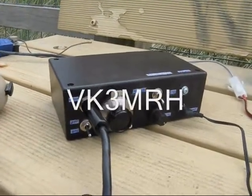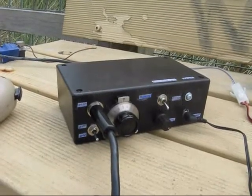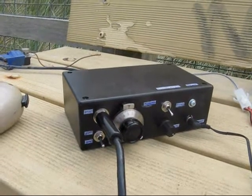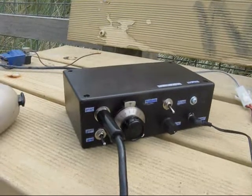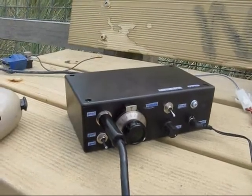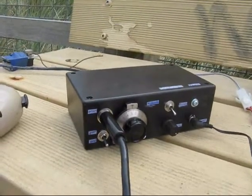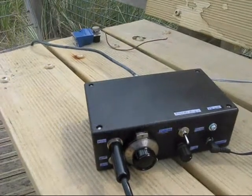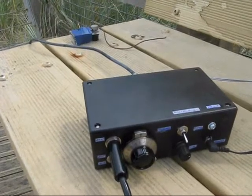Gotcha, yeah, good morning to you there VK3 Yankee Echo, who's portable. Quite good — I'll give you a bit of 5.5 at the moment. There was a bit of QSP there, and the name here is Ron, Romeo Oscar November, and we're at Wodonga. We call this the 10am net — we're on every day at 10am. Have a good Christmas, and I hope 2011 is a good year for you too.